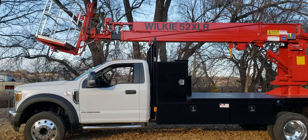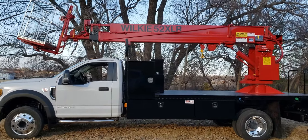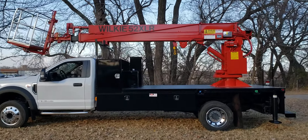It's got all the standard features: 6.7-liter turbo diesel, 300 horse, automatic power windows, power locks, power steering, power brakes — power, power, power.